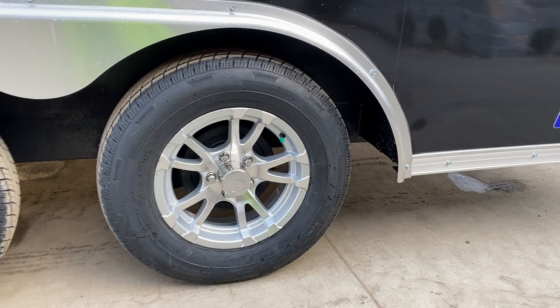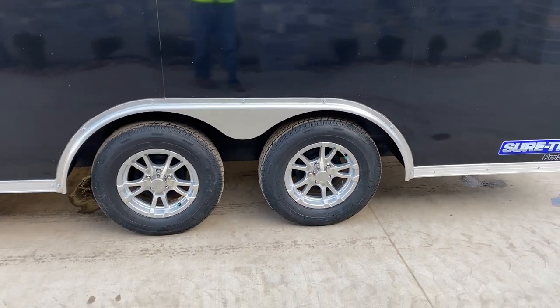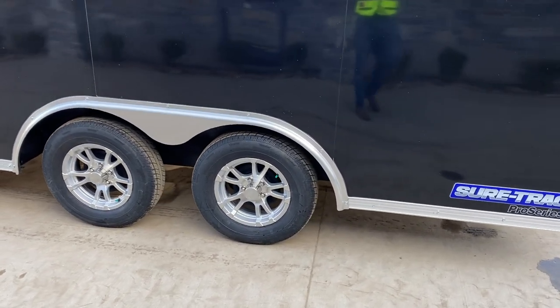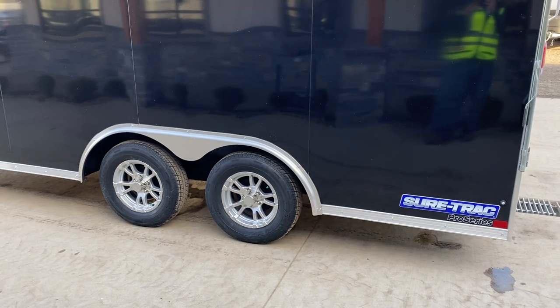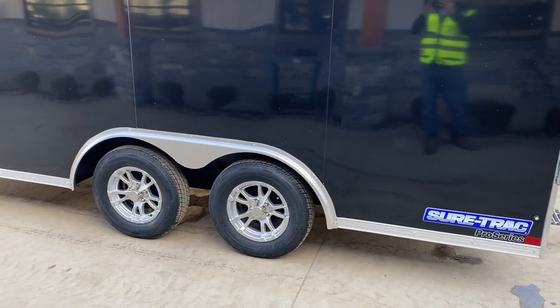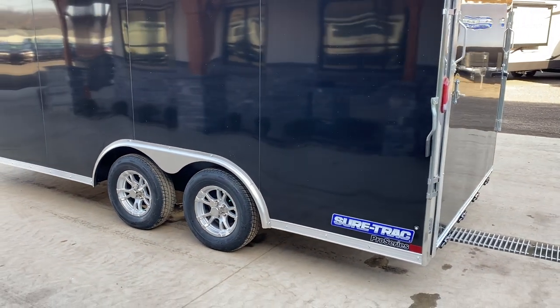You'll also see the green cap — this is a nitrogen-filled tire. As I understand it, it's a drier air than a traditional air compressor. Even with a dryer, compressed air can cause the tire to dry rot from the inside out. Nitrogen helps keep the tire from dry rotting and also provides stability so you don't lose air pressure.